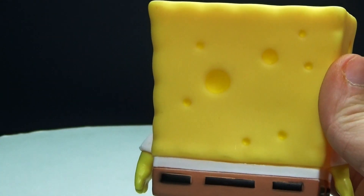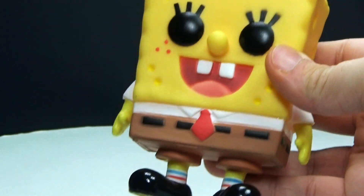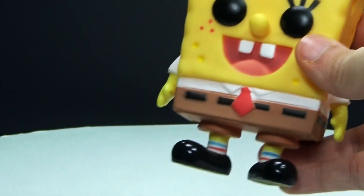It really looks like a sponge from the back, a lot more than the front obviously because of the face, but it is a very, very cute-looking figure in my opinion.